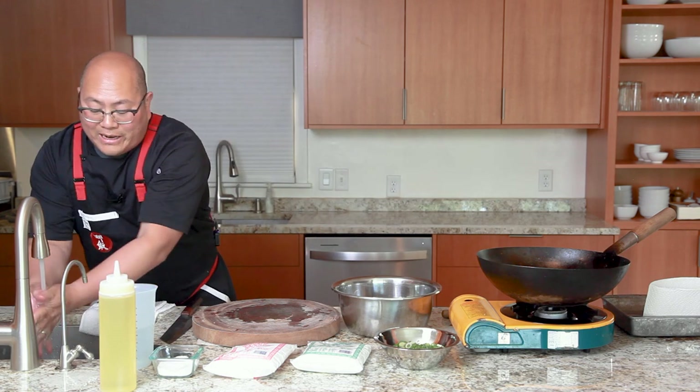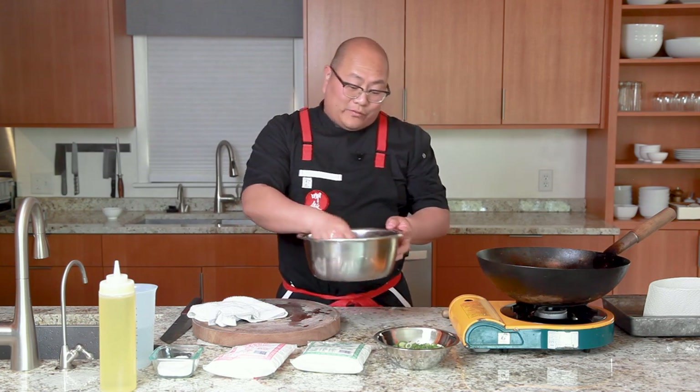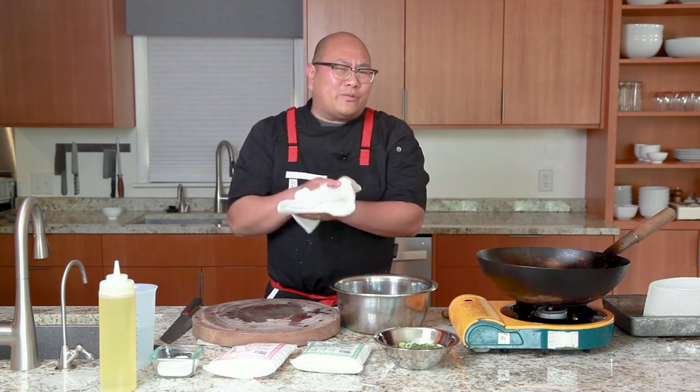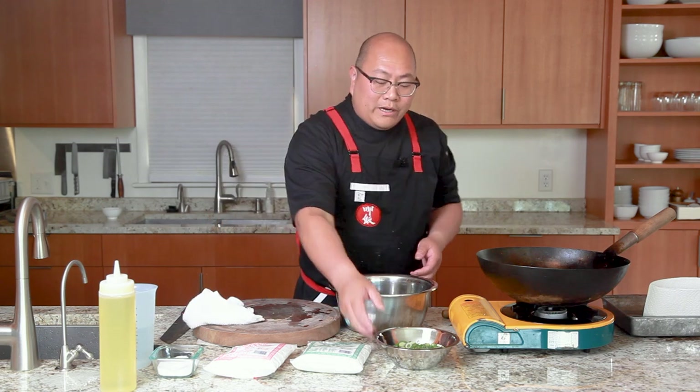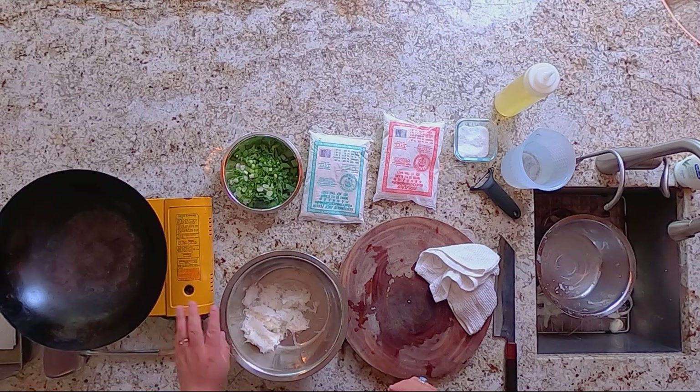Now that we've got our daikon ready, keep in mind you did add salt. If you eat a little bit of this raw — which is fine — you might want to take a sample to understand how salty your raw ingredient is, so that later when you add more salt you're not over-salting it. Always taste what you're cooking. I've got a portable butane range here, but you can use your stovetop — you don't need anything special.